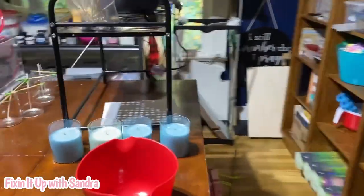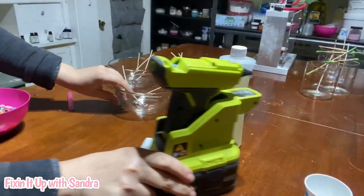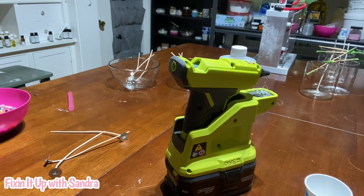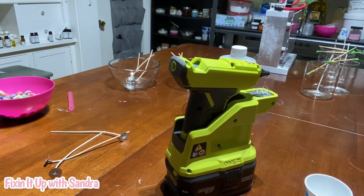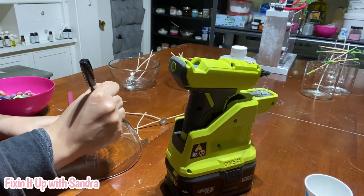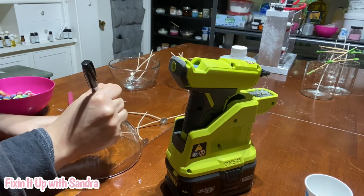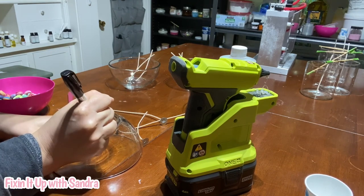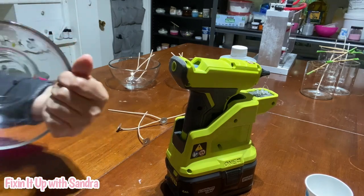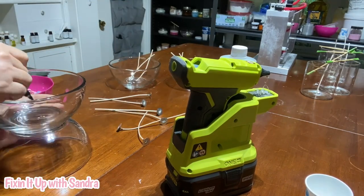I have my wax in my presto pot so this is going to be pretty fast once it melts. I'll show you step by step how it's done. We're going to go ahead and place our wicks — I'm going to triple wick this because I did a test burn with double wicks and it didn't burn completely to the side. What I'm doing right now is marking where I want my wicks to go on the bottom with a dry erase marker. If you're new to this, you can see where you're going to place your wicks and make sure you get it right on every single one.